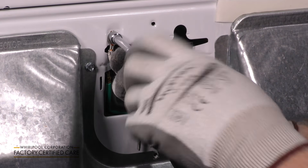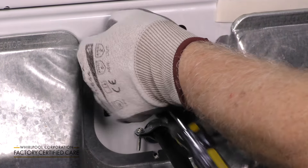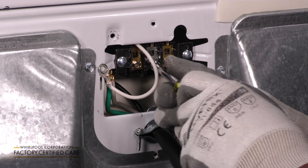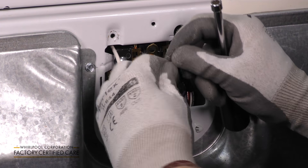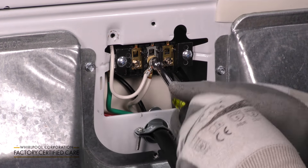After securing the strain relief, remove the green screw holding down the neutral wire. Next, remove the center screw on the terminal block. Combine the neutral wire from the dryer and the neutral wire from the cord on the center terminal together.